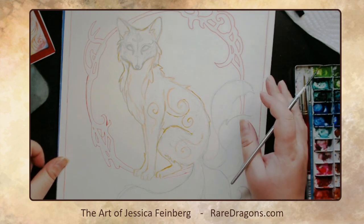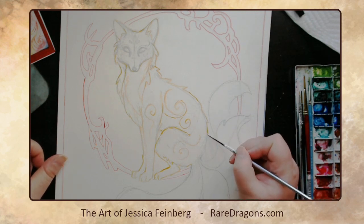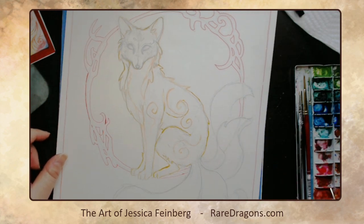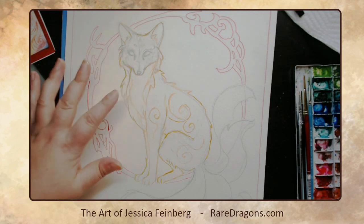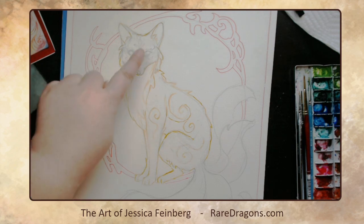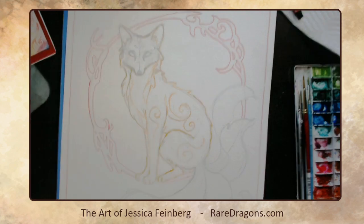Foxes are not something I paint a lot, so there's definitely been a learning curve with the shadow fox and now the light one. I'm really happy though — I actually redrew this fox face about eight times yesterday because I was so frustrated with it, and now I'm happy with how it looks. I'm going to do the traditional kitsune patterning, so it's going to have some red markings on the face.